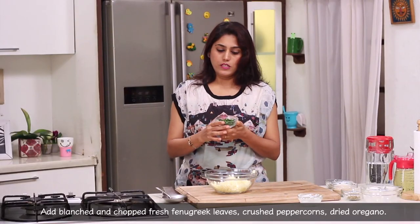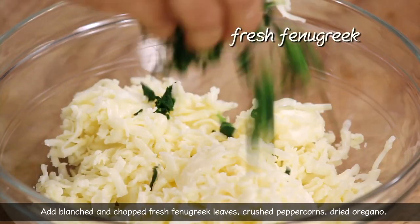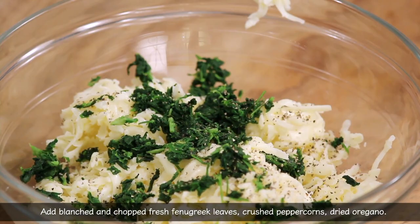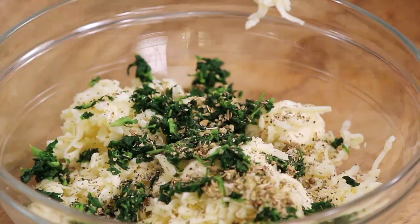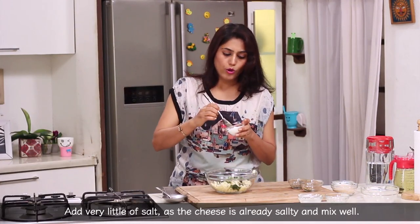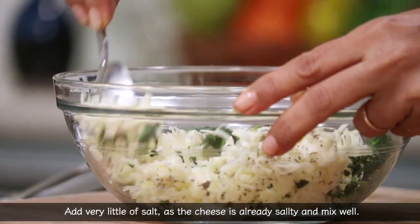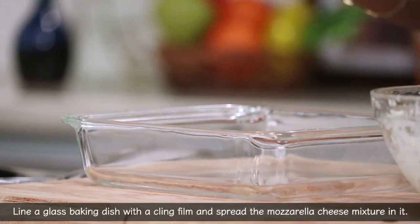We will make it fresh, blanch and chop it. Then we will add the curry powder, dry oregano. We will add salt at a high level because the cheese is also a high level. We will mix the whole mixture until it is all ready.